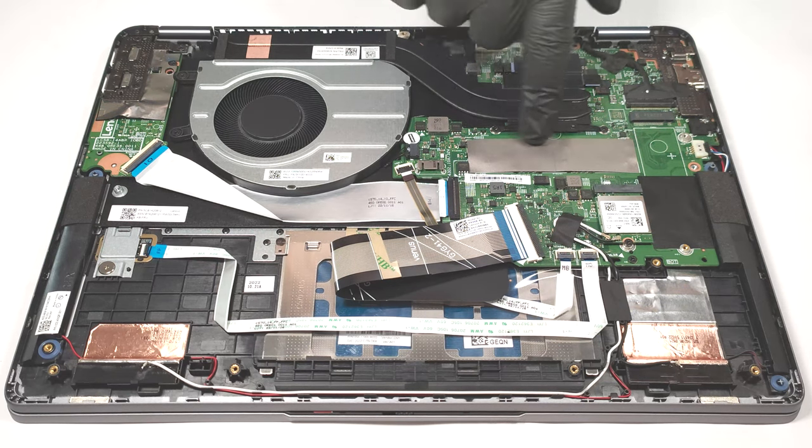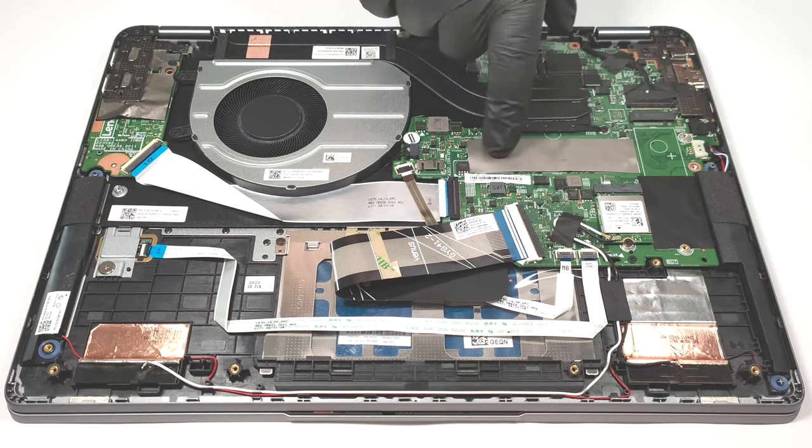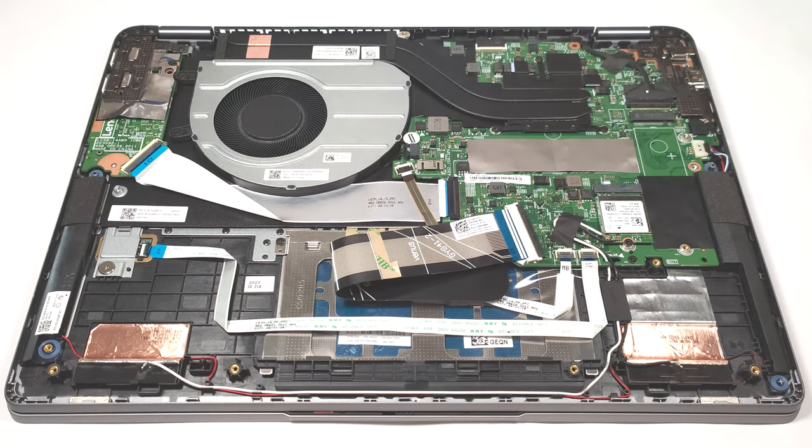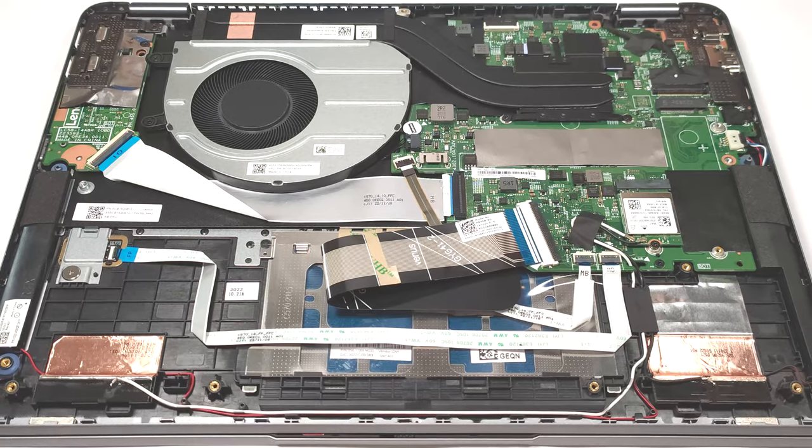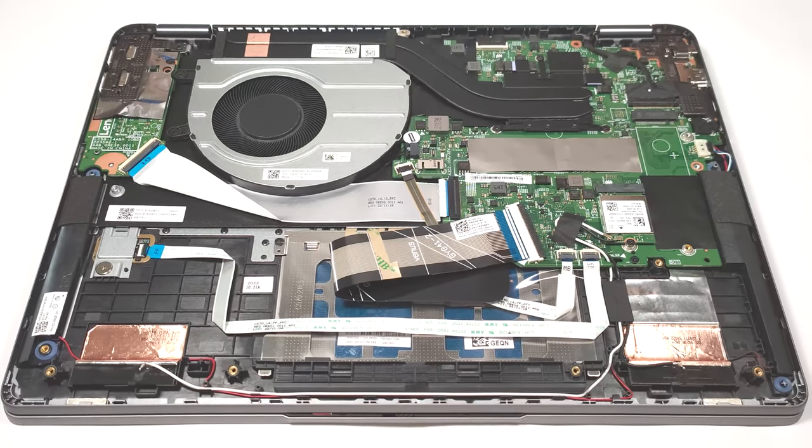The memory is soldered to the motherboard. The maximum possible amount of RAM is 16 GB LPDDR4X, 4,266 MHz memory in a dual channel mode.